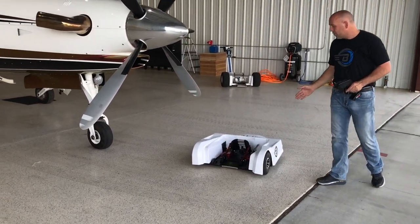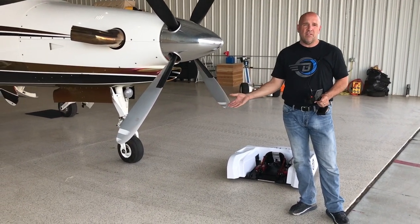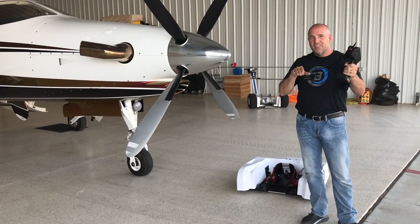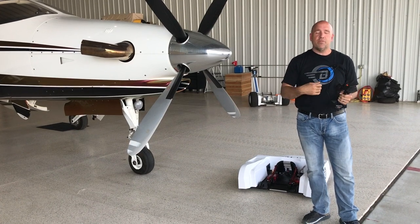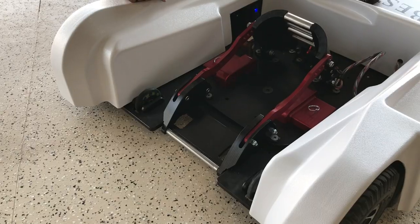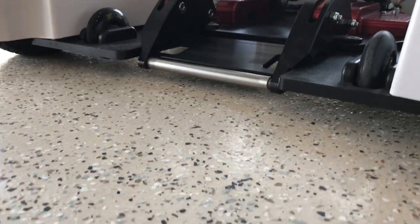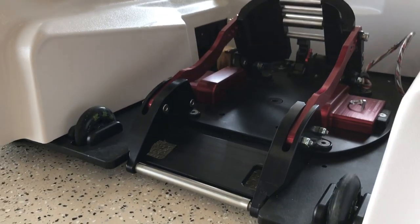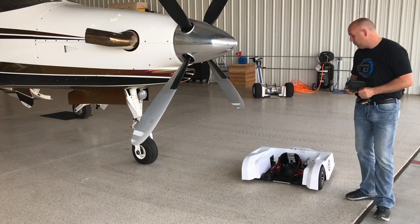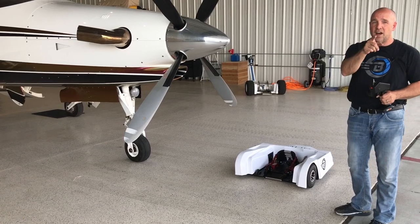Another thing that people have struggled with on remote control tugs is you can't or don't want to use them on a painted floor because they have a skidding type of system and it just rips the floor apart. If it hasn't yet, eventually it does — it just has to pick up a little piece of gravel and when it skids on the floor, there goes your paint. We thought it was important that the tug can turn left and right all day long even with the weight of the aircraft and not damage your floor.